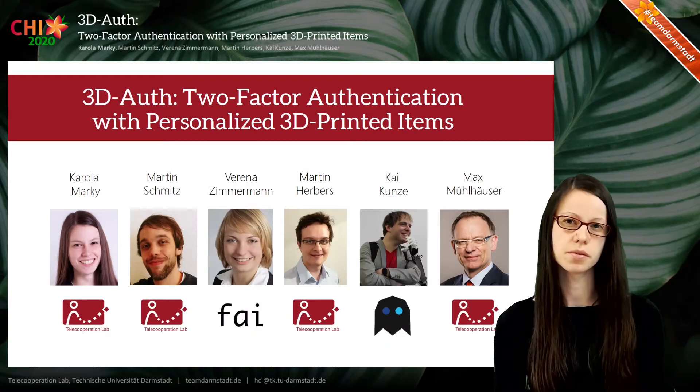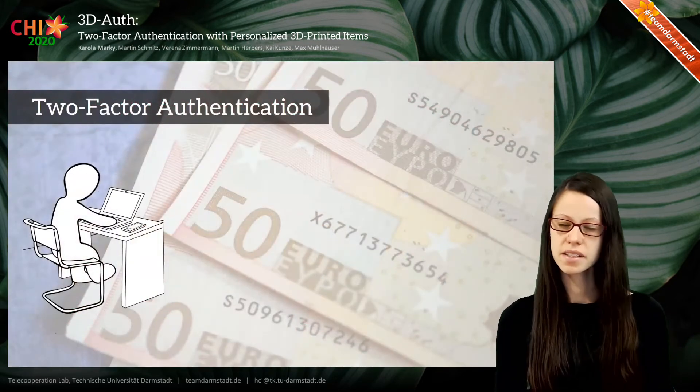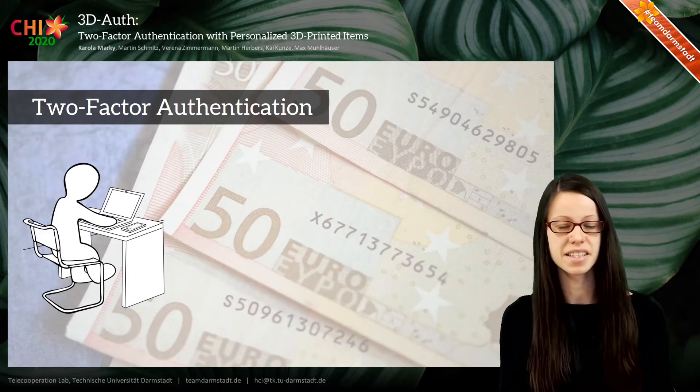Welcome to the short presentation of 3DO's two-factor authentication with personalized 3D printed items. Two-factor authentication is a widely recommended security mechanism for mitigating weaknesses of single-factor authentication.